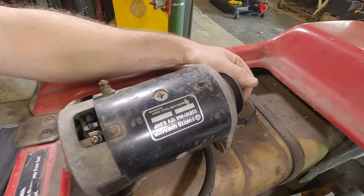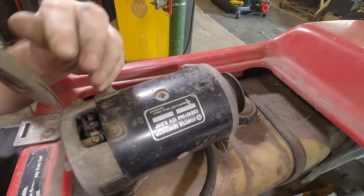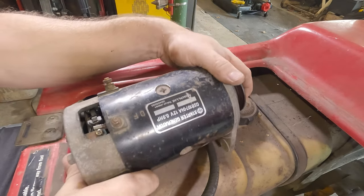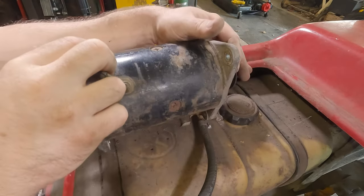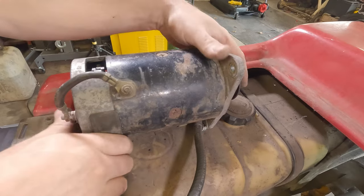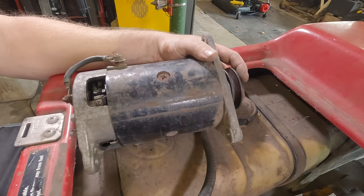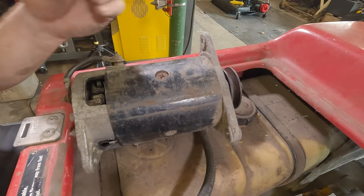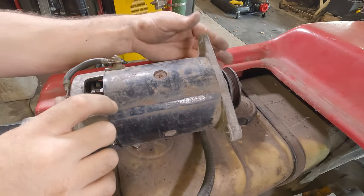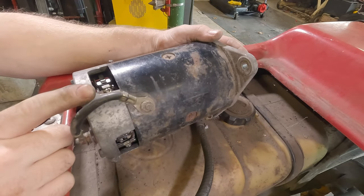The commutator is not scorched — that one looks okay. Let's see if this brush here is stuck. Yeah, see — they're sticking. The brushes are a little crunchy. I bet the brushes are just sticking in their holders — that's all it is. There's a lot of meat on them still. Try not to breathe that dust in, I know it's carbon. That one's moving but it's stiff.